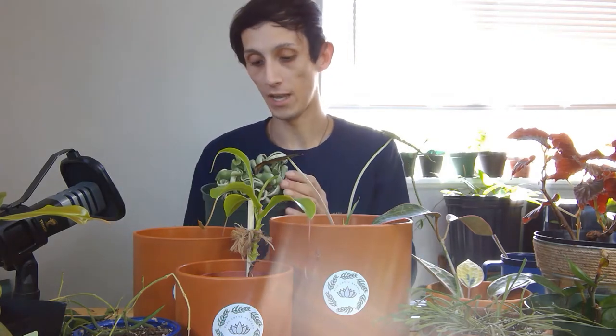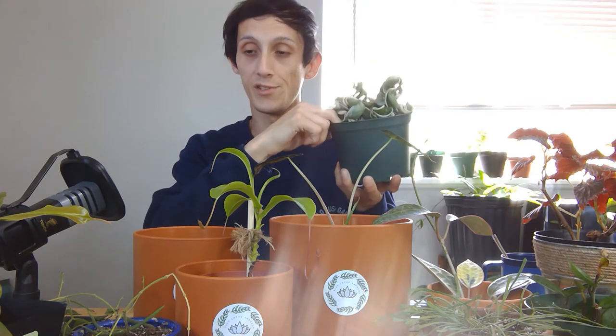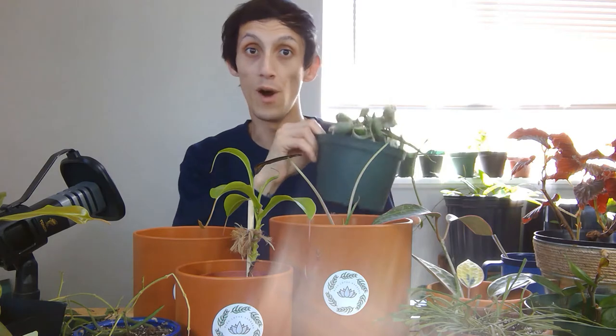We're going to start with the hoyas because there are a lot of them. This is the Hoya compacta variegata from our most recent video — it's doing really well. I've learned a lot about how to water hoyas. When they're in this kind of plastic container, you want to make sure the soil is really dry before giving them another watering, because if the soil hasn't fully dried you risk root rot.